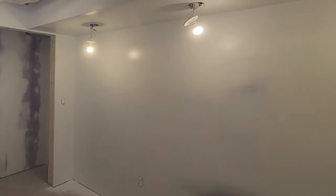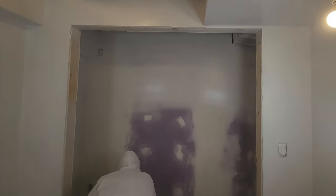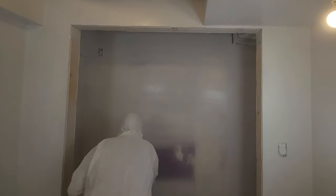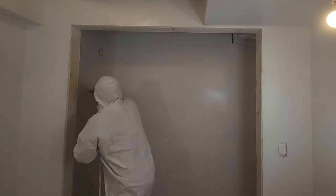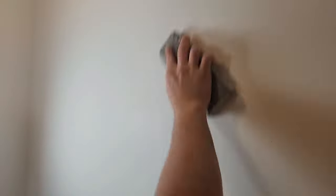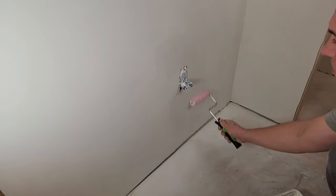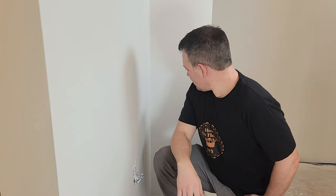I'm spraying this primer with my Graco X5 spray gun — it makes very quick work of a room this size. I put a link to the spray gun below. Once you're done spraying the primer, you may see some areas that need to be touched up with drywall mud. After touching up those spots, reprime those areas.